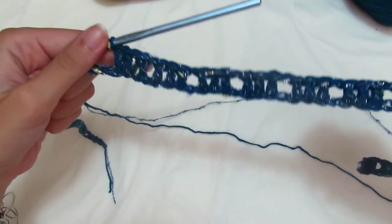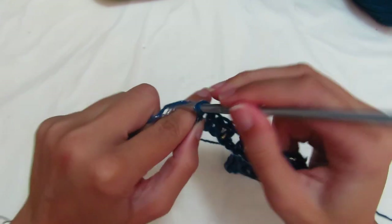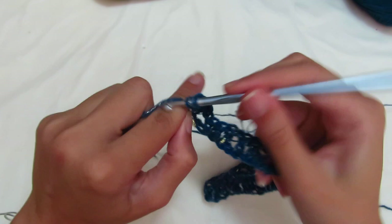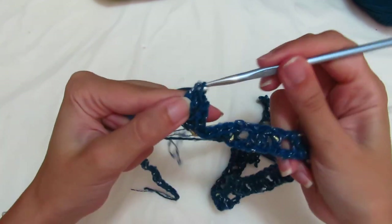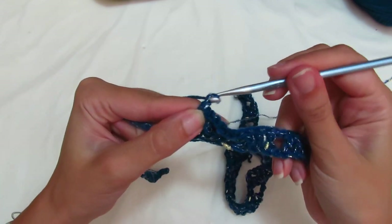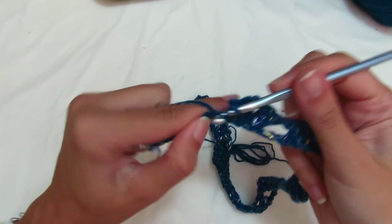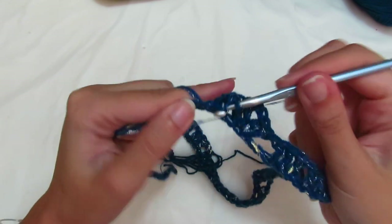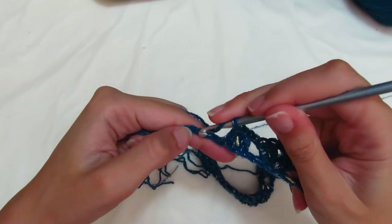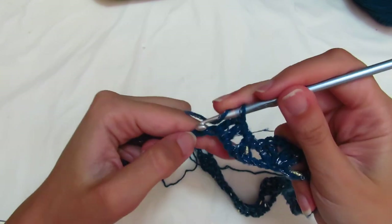Now the third corner: skip 2 chains, make 2 double crochets — one, two — 2 chains, re-enter with 2 more double crochets — one, two. We're now at the second sleeve. Again make 3 groups of 3 double crochets with a chain separator — size L makes 4 groups. Skip 2 chains and make 2 double crochets. Chain 1 separator, skip one chain — second group: 1, 2, 3. Chain 1 separator, third and last group: 1, 2, 3.